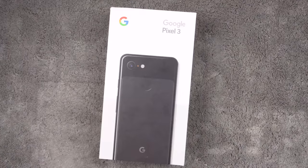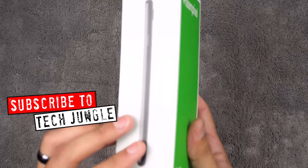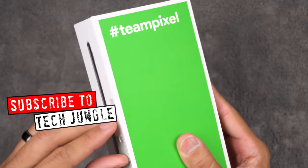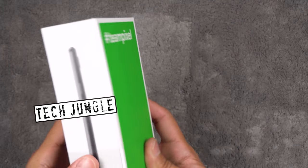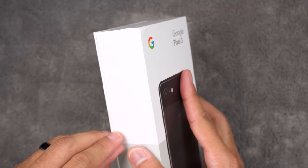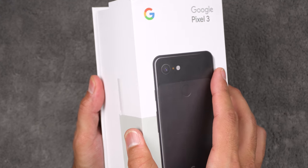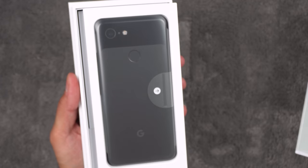All right, let's go ahead and get these unboxed. So here we have the Google Pixel 3. There's a pull tab here — boom — and this thing just slides right open. Nice, nice.